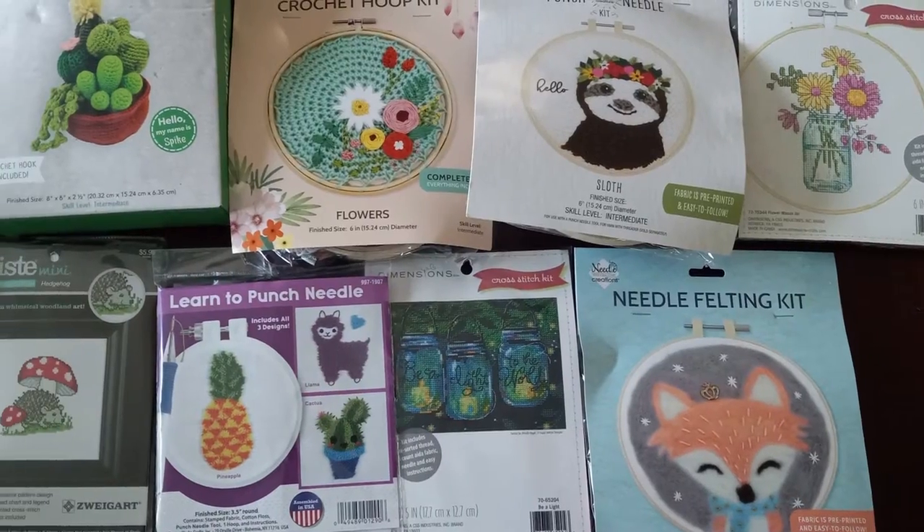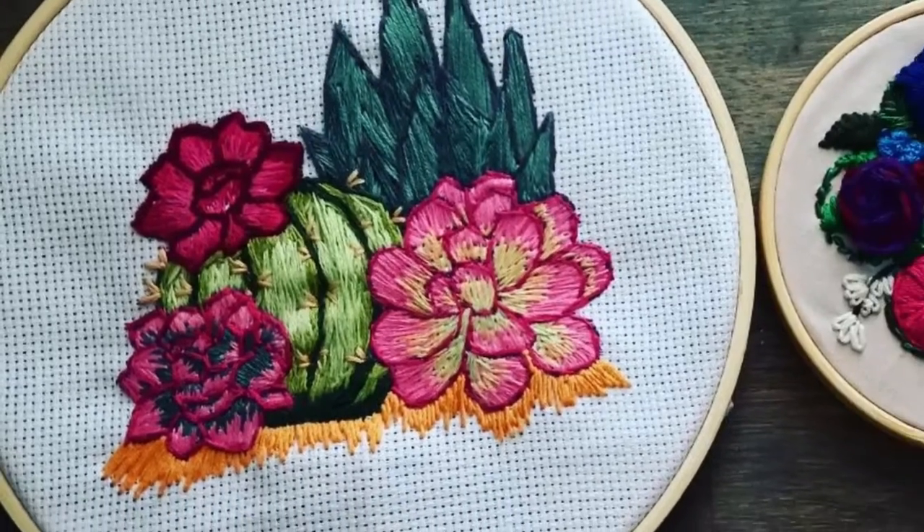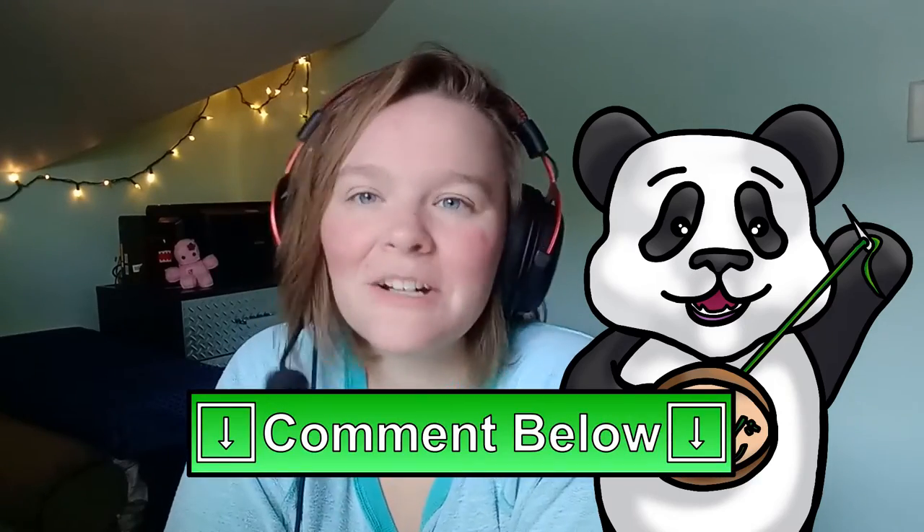Now which type of hoop art should I pick? There are so many different varieties. Ultimately I decided on embroidery because I do have some experience with that, but if anyone has a recommendation of any type of hoop art I should work on next, I'd love to hear about it in the comments.